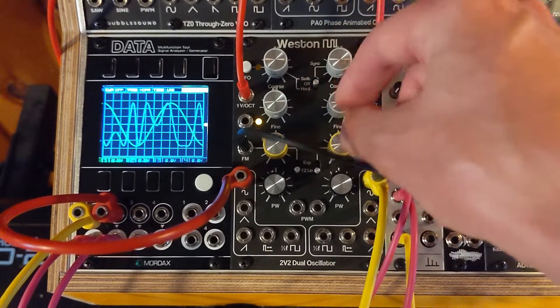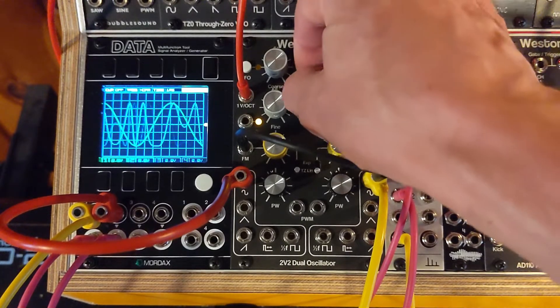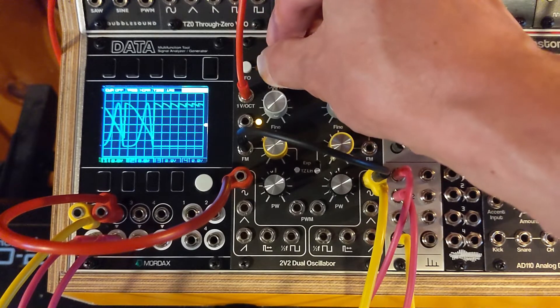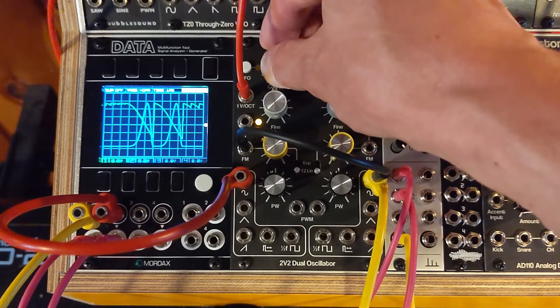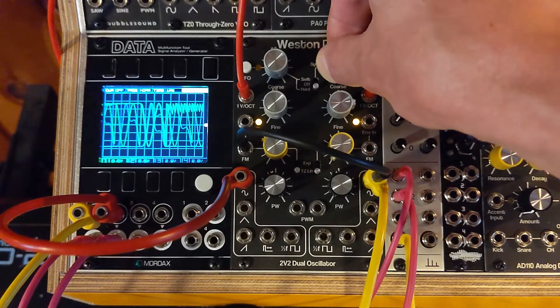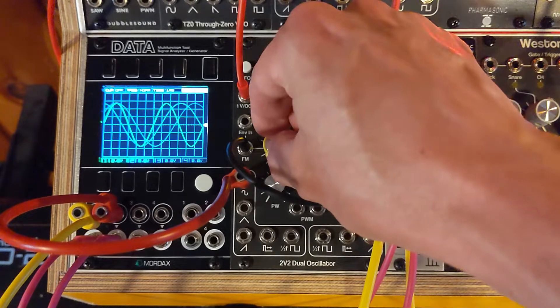Pretty weird, huh? And if you go hard sync, it's even more crazy. I'm not even sure what to call that — it's kind of a crazy feedback loop if you think about running it that way.